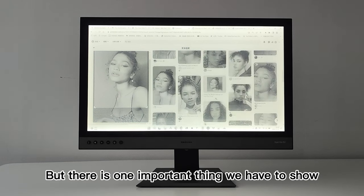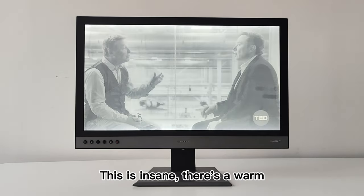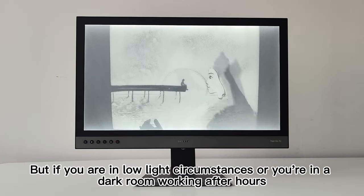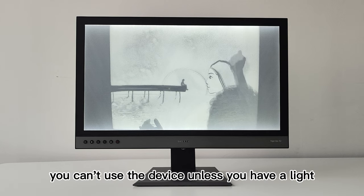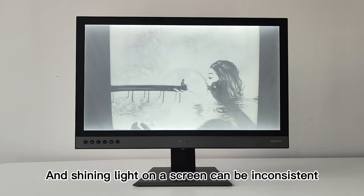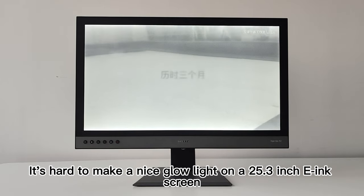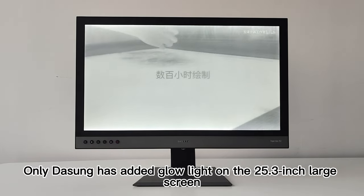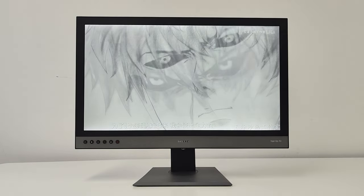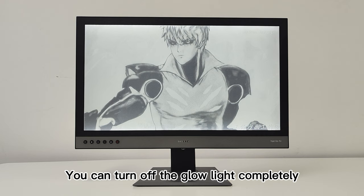There is one important thing we have to show, and that obviously is the glow light. It's incredible that there's a glow light on here. If you are in low-light circumstances or in a dark room working after hours, you can't use the device unless you have a light — and shining external light on a screen can be inconsistent, whereas this is completely illuminated. It's hard to make a nice glow light on a 25.3-inch e-ink screen, which makes this quite unbelievable and outstanding. There is also a third mode — candlelight — offering white and warm light. And of course, to save power, you can turn off the glow light.